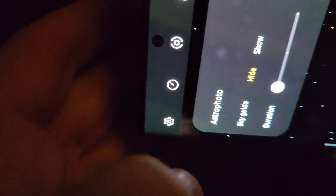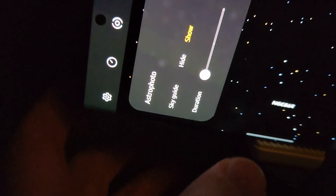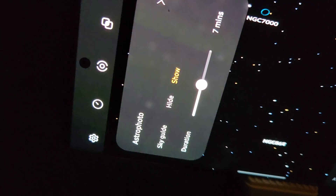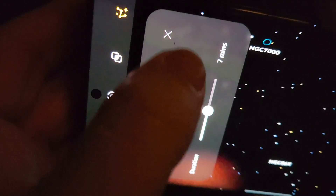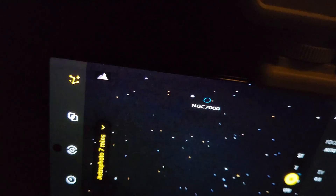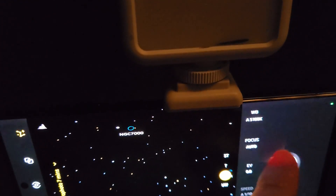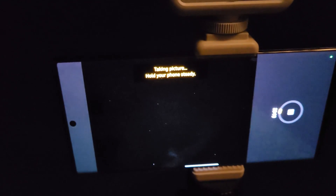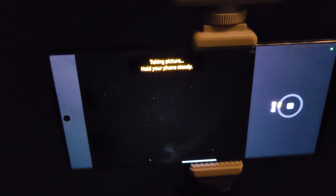You'll see it says astrophotography — press that. It might be set to hide or show. You can also set the exposure duration; the longer you do it, you might actually get a better quality image. That's astrophotography. Once you're ready, press the shutter button and it does its thing — it's going to take the picture. It says hold your phone steadily, but you're much better off having it set in a tripod.